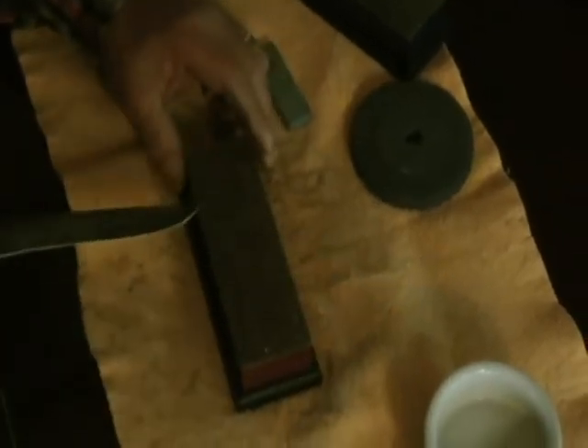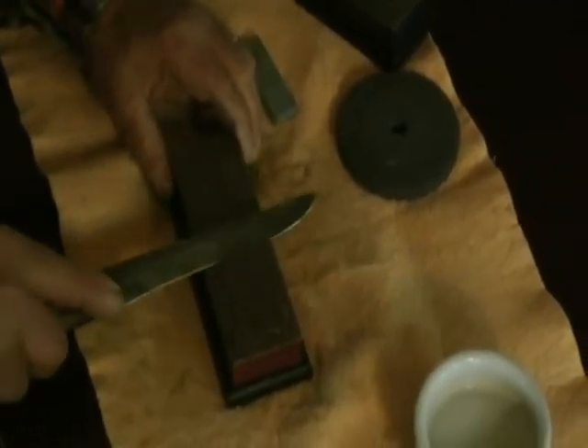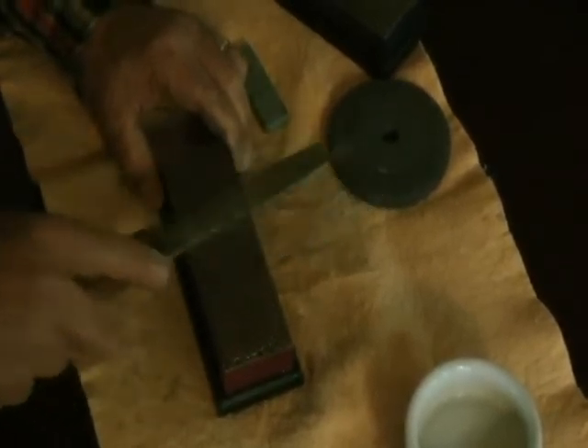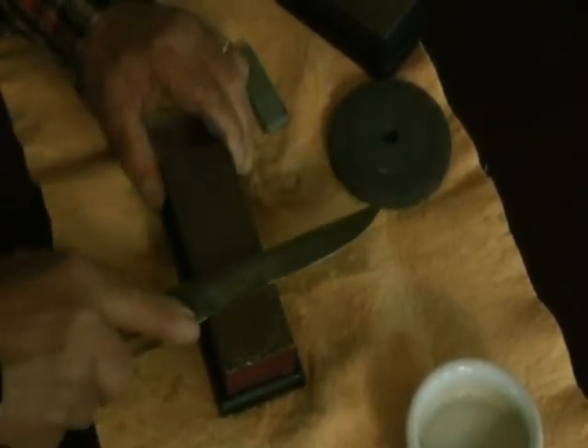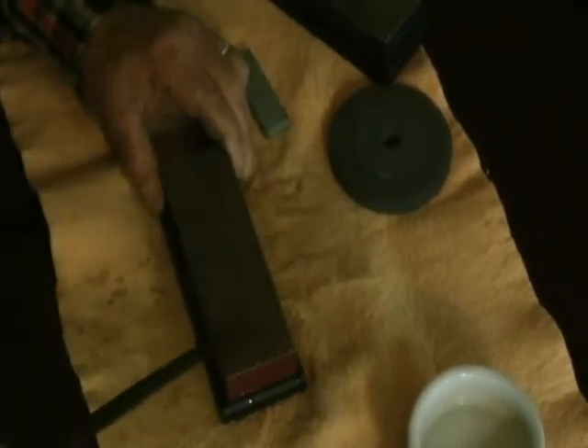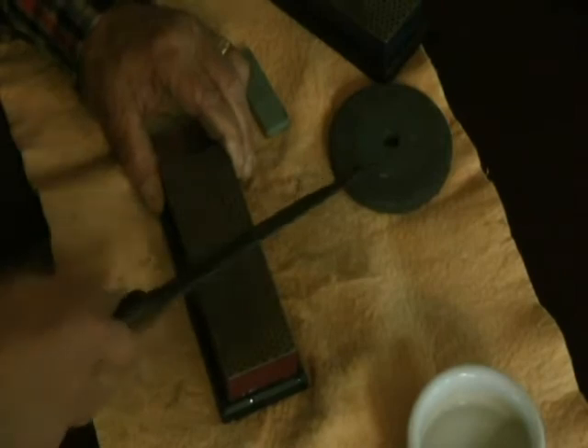I'm going to put a little water on it and then we're going to do exactly the same thing as before. The water is just to haul away the debris, make it easy to clean up, and it won't clog the stone. I'm going to do this for another three minutes or so, and then we can see if that edge has come up any keener at all.